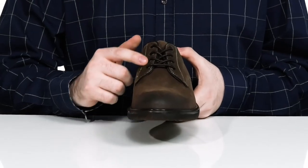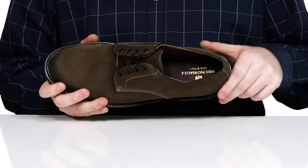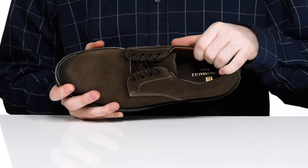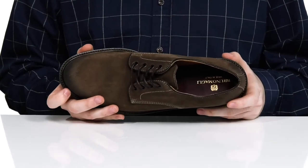Using a waxed lace-up with metal eyelets for a customizable and secure fit. The inside lining is also leather, super durable and cool, with a foam footbed underfoot to add some extra cushioning with every step.